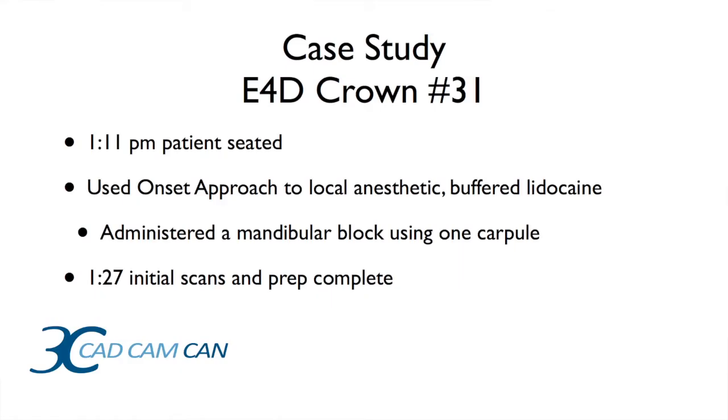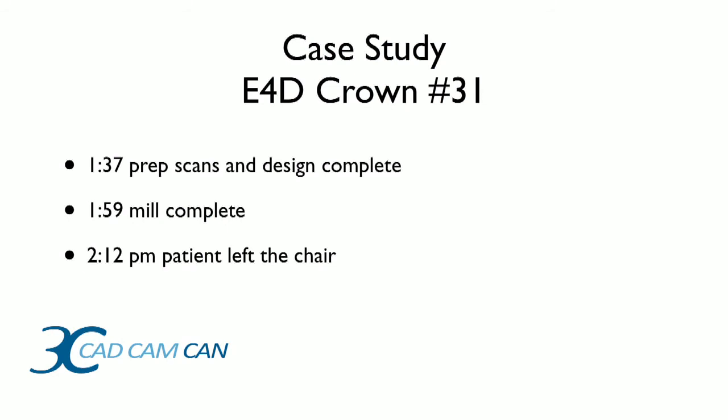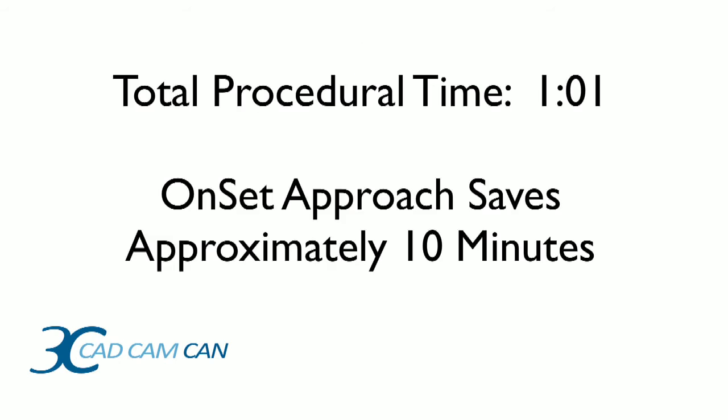Here's an example — a case study of crown number 31 that I did a couple of weeks ago, to illustrate the level of efficiency possible using these techniques. At 1:11 PM I seated the patient and used the Onset Approach, buffering the lidocaine with sodium bicarbonate. By 1:27 I had finished my initial scans and my preparation. By 1:37 my prep scans were complete and my design was complete. By about 2:00 PM the milling was complete, and at 2:12 PM the patient left the chair. Total procedural time: one hour and one minute.